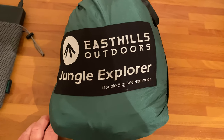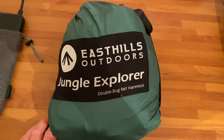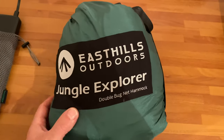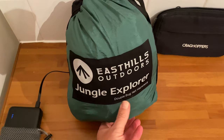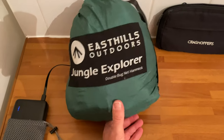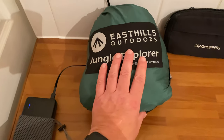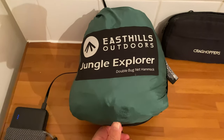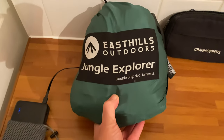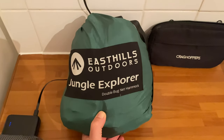Get yourself an East Hills Outdoors Jungle Explorer Hammock. I'll try and put the link in the description. I don't get kickbacks on that — I mean, I did get sent this, but I don't get commissioned or anything like that. I'm just giving an honest review. And honestly, I think it's really good. I was quite surprised how good it actually was. I hope that helped you.